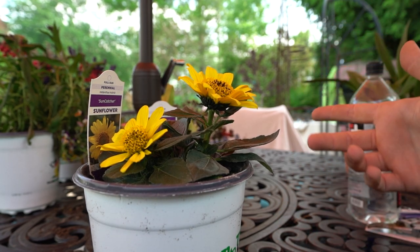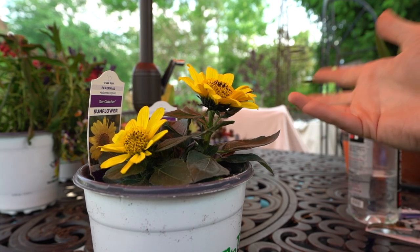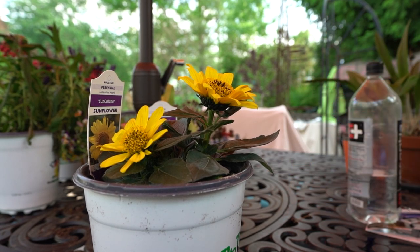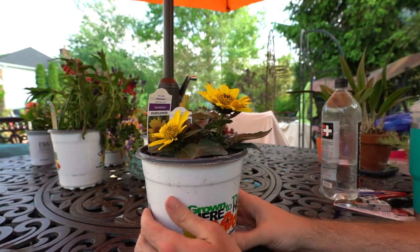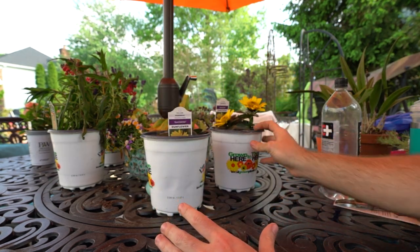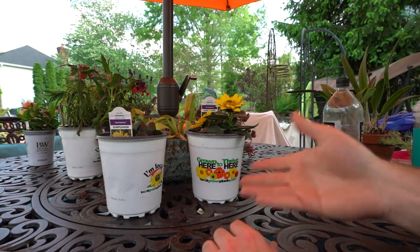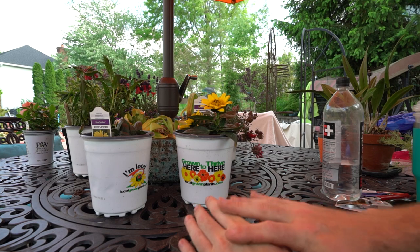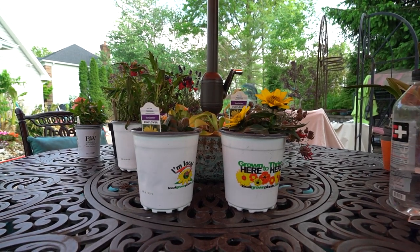At a big box store they have a required amount of certain things to keep in stock — their top sellers — and what they throw in to mix it up often isn't suited to the area. I'm okay with that because there are zone seven plants that do well here, but knowing this was grown locally gives extra peace of mind. I haven't had great luck with other perennial sunflowers — they just rot away when it gets really hot. Hopefully that won't happen here, but we'll find out together.